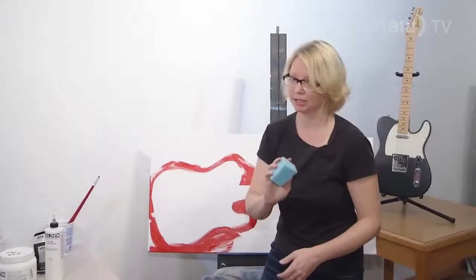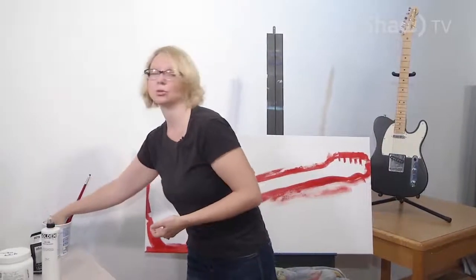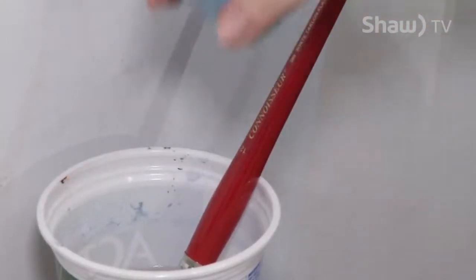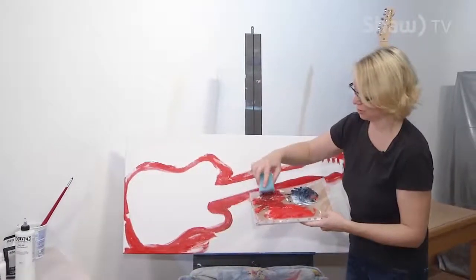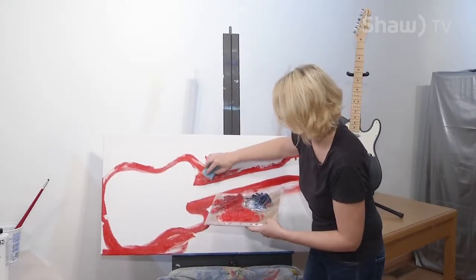I always wet my sponge beforehand and pinch the excess water out, because you don't want it dripping for this technique — though you can use drippy sponges if you want to get some nice drip work. I'm going to start to put in more of this darker red and some of the Payne's Grey into the background just for variation.